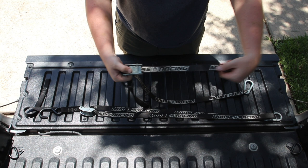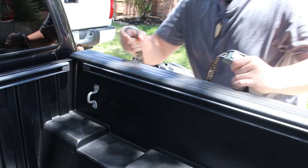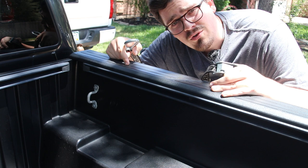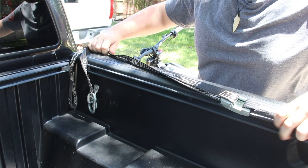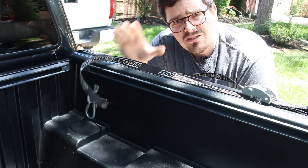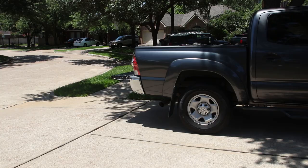Once you have your straps, get them set up in the bed of your truck before putting the bike in. Take your carabiner, hook it in, and then simply drape the rest of it across the top of your bed. Setting the straps up before you load the bike means that when you're doing that stressful process of trying to hold it up and keep it balanced, you don't have to worry about having too few hands. Just reach down, grab your strap, hook it up, cinch it, and you're all set. Do the same thing on the other side.